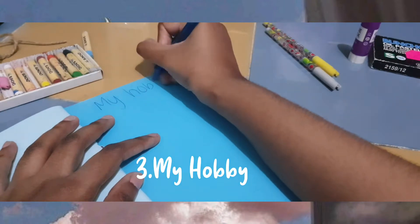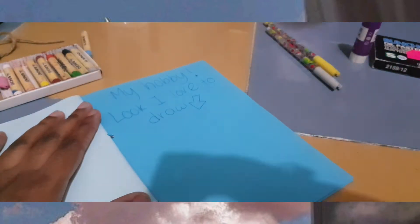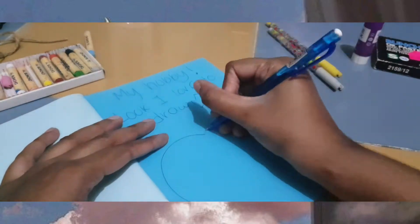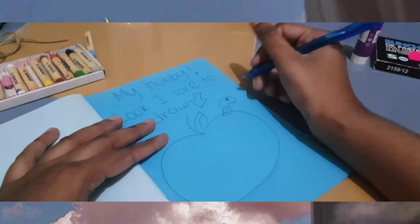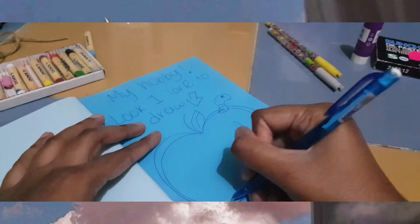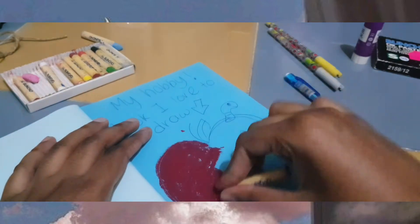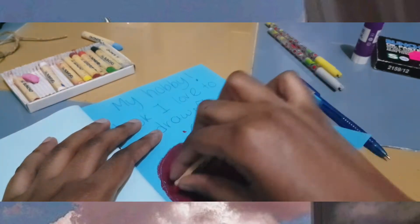For the third page, showcase your talent. If you are someone who knows how to draw, then draw on that page. If you like video games, draw your favorite video game. Have fun with that third page and showcase your talent. If you do art and craft, paste your art and craft on that page and have fun with it.